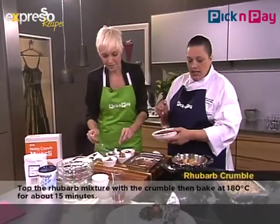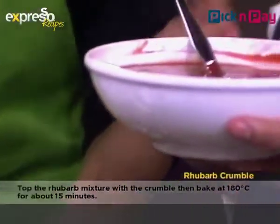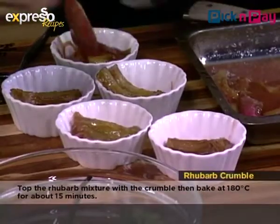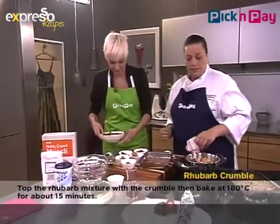Is rhubarb something you'd be able to get at Pick and Pay? Yes — Pick and Pay does carry rhubarb when it's in season, which is now. We're all about sustainability and now is the time to have rhubarb. We'll add a little bit more of the poached to sweeten it up and fill it out nicely.